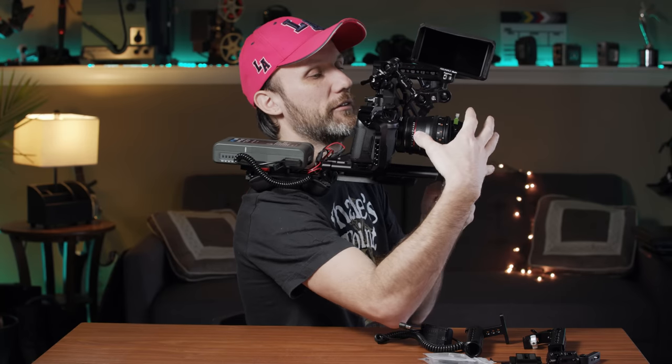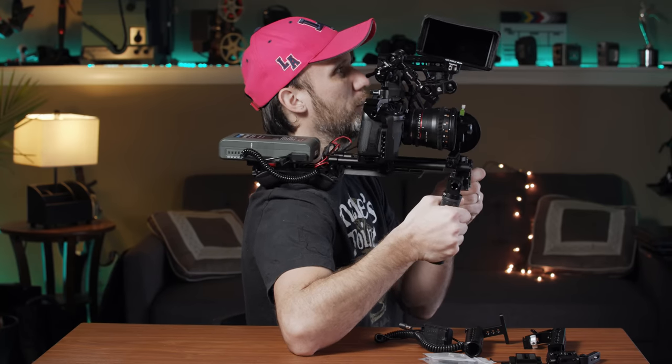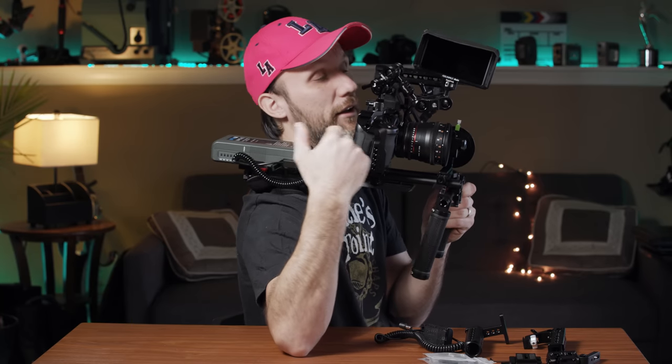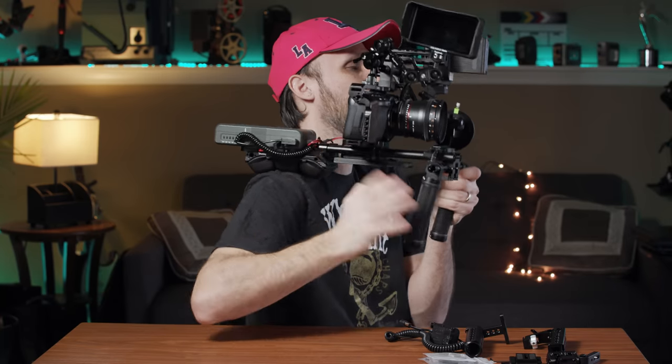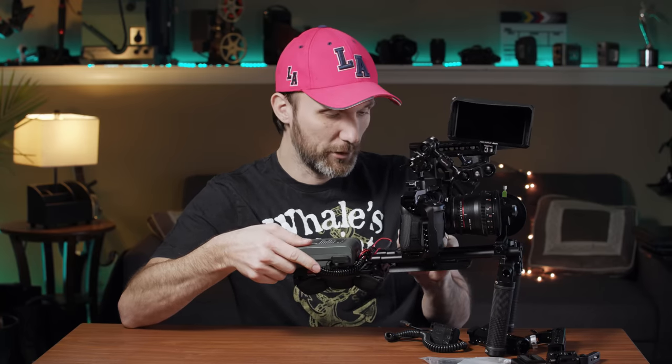It's almost self-balancing on your shoulder — obviously depending on what lens you put on front. You can still add a matte box with filters if you want because you have the rails. What I like about this V-mount battery is that despite being big and providing a lot of power, it's very slim, so I still have full access to the touchscreen on the back and can easily navigate and change settings on the camera.